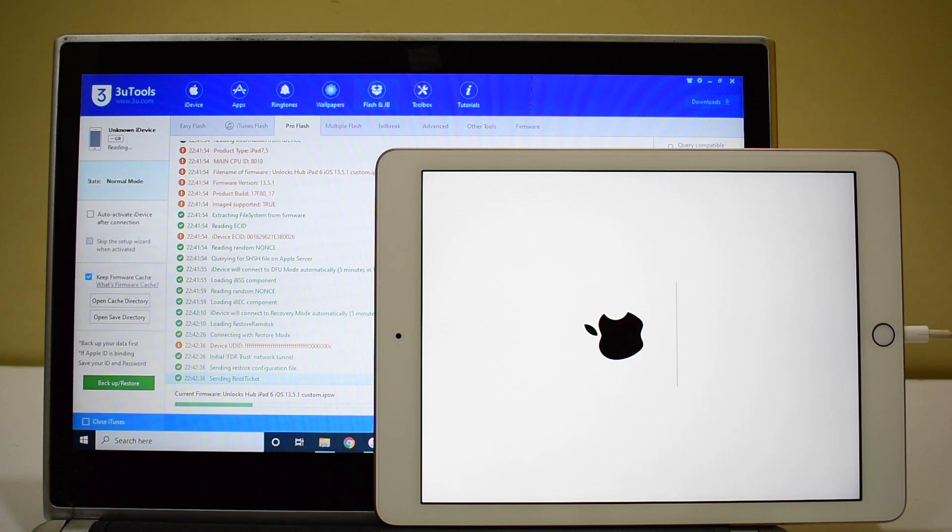We have made multiple videos on iPhones and other iPads too — do check them out. If you have any video requests, please let us know in the comment section. The installation has started now and should take somewhere under 25 minutes. Stay tuned and I will show you if the iCloud lock is completely removed.